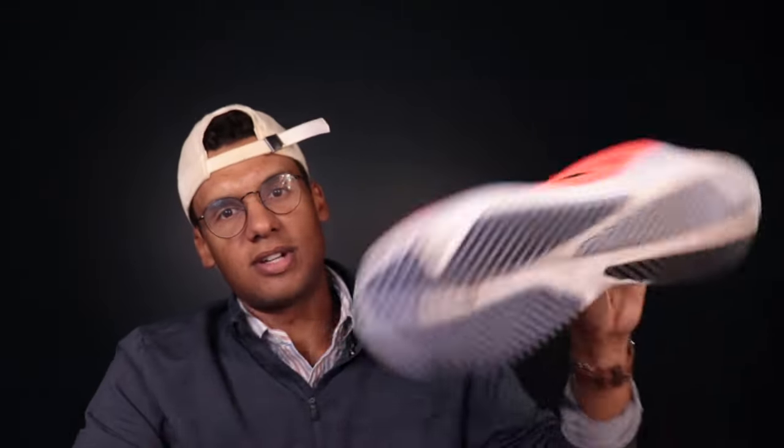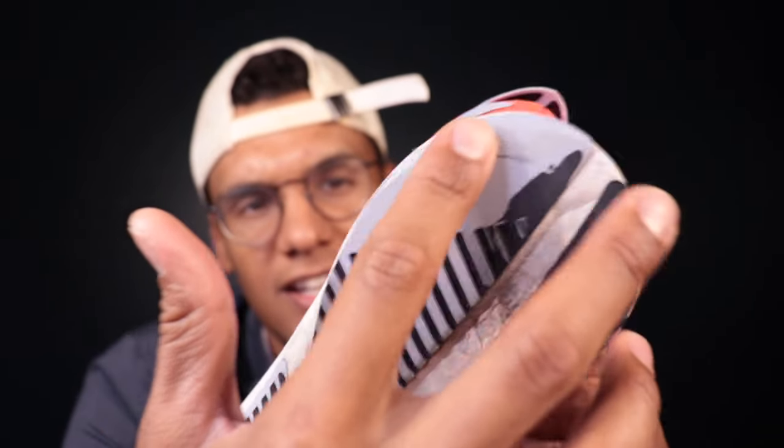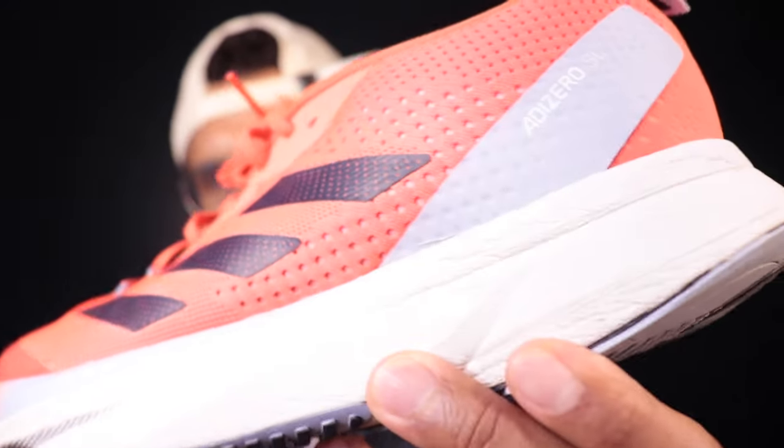The Adi Zero SL's outsole rubber is holding up well through the first 100 or so miles — I tend to wear hard on the back heel area but there's none of that yet. It's a pretty thick application, and the Nike is the same. The Pegasus is known as one of the most durable shoes in the running industry — that's why it earned the workhorse name — and if you're looking for a shoe that can handle the high mileage of marathon training, the Nike Pegasus is a great choice.